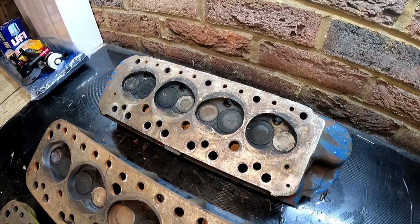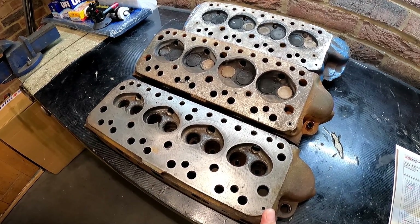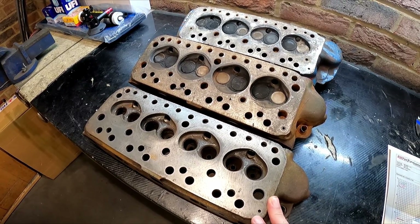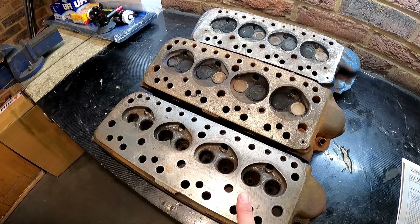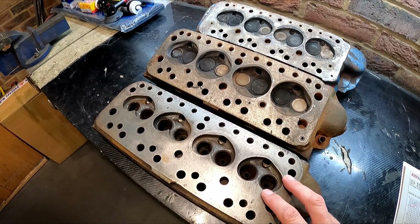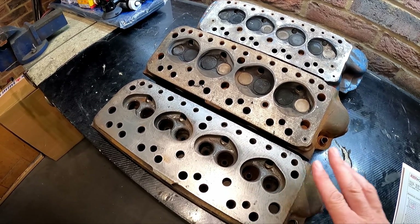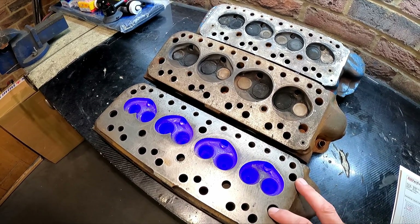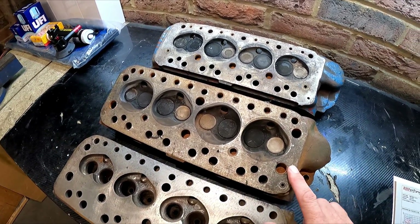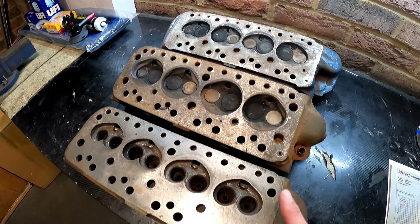I've turned the heads over to show some other differences. This is the standard 998 A-plus cylinder head, the CAM 4810. Out of all the heads it has the smallest valve sizes — approximately 28mm inlet valves and 25mm exhaust valves. It also has a combustion chamber of approximately 25cc. The chamber volume helps determine the compression ratio of the engine.